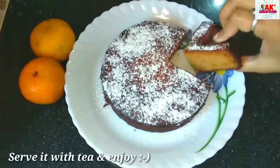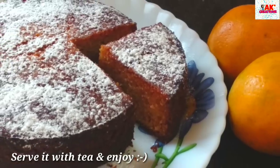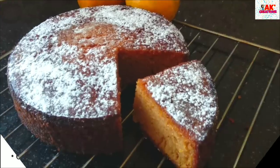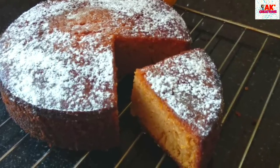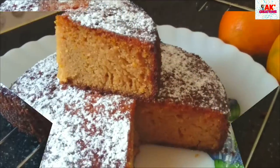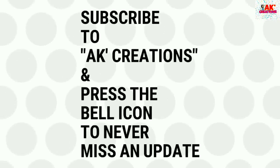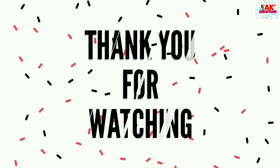Please like, share and comment. If you like, subscribe to the channel. Thank you.